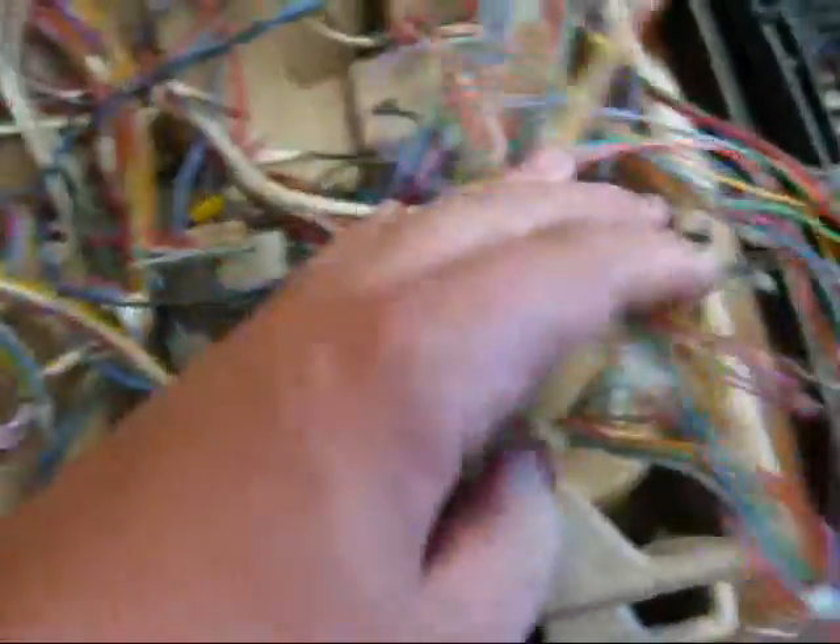The good thing about scrapping old items is you get so many wires. All these come in different gauges and different uses. You can use them for medical tubing, you can use them for that generator I was talking about, and you can even use them to run LEDs because most of them are the same gauge that you need. One more thing: if you're going to take apart old electronics, unplug it so you don't get electrocuted.